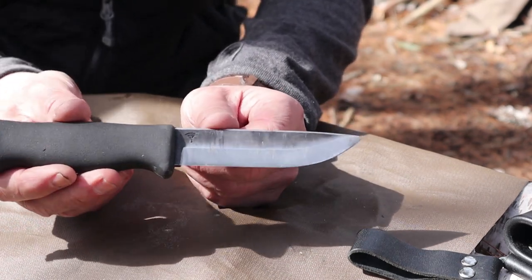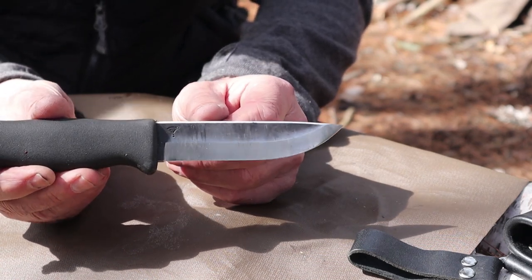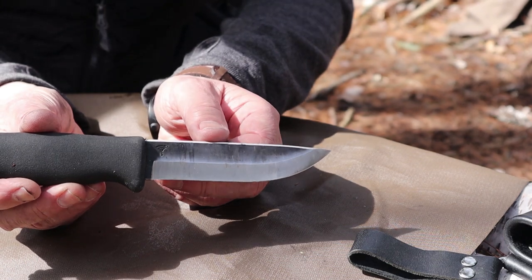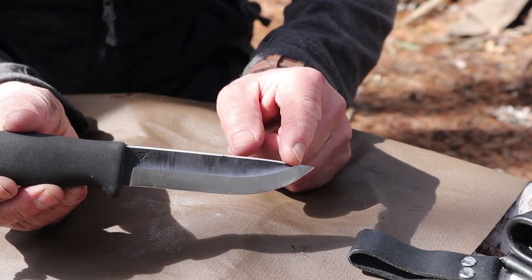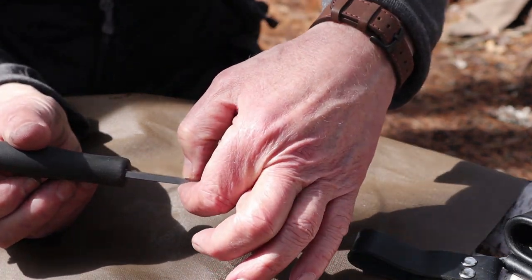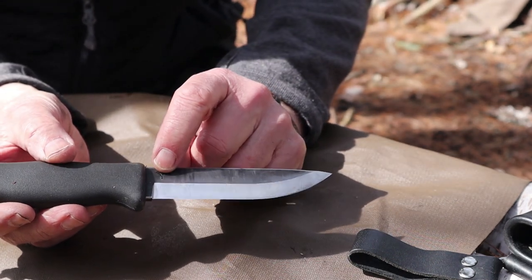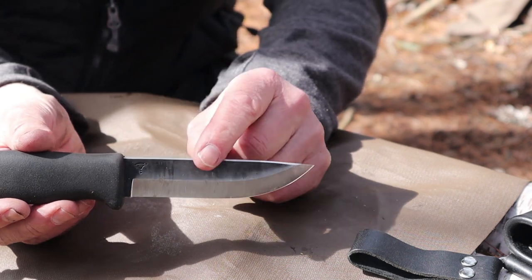Here is the Tereva Jacare Pucco 110 — that number standing for the blade length. The overall weight of the knife, without the sheath, comes in at 6.2 ounces or 175 grams. The total length from tip to pommel is 9.4 inches, 240 millimeters. The blade is 4.3 inches or 110 millimeters. The blade thickness is 4.2 millimeters — quite thick stock at 0.17 inches — and it has an edge angle of 23 degrees.